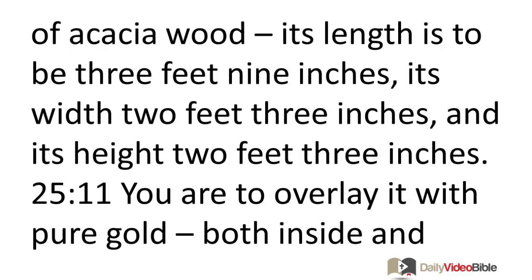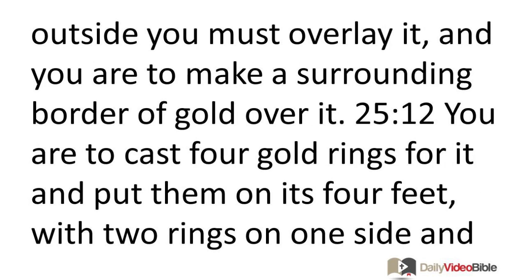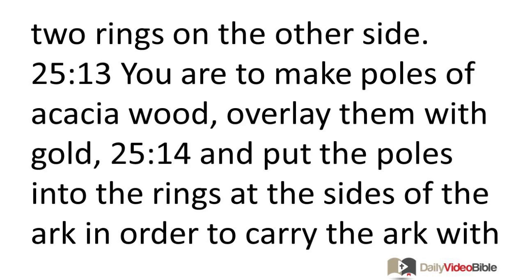They are to make an ark of acacia wood. Its length is to be 3 feet 9 inches, its width 2 feet 3 inches, and its height 2 feet 3 inches. You are to overlay it with pure gold, both inside and outside, and you are to make a surrounding border of gold over it. You are to cast four gold rings for it and put them on its four feet, with two rings on one side and two rings on the other side.